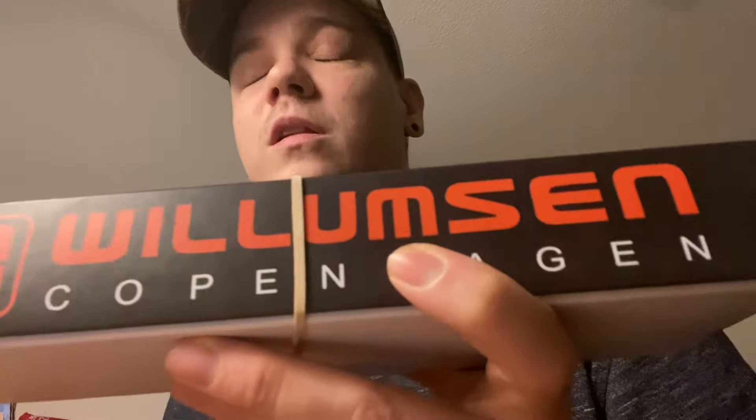It just has to be sharpened quite often. Anyway, the next knife in the box — I ordered two of them. We got the Williamson Copenhagen Depot knife. I do believe that's how you pronounce it — let me know in the comment section below if I'm pronouncing that right. And this is made out of O2 steel. We're going to open it. This is made in Denmark — it's a Danish knife company.